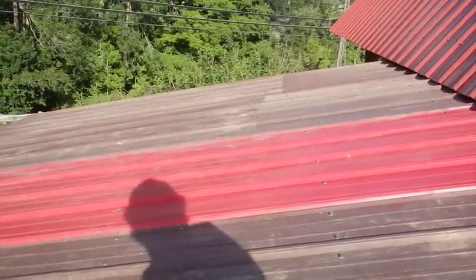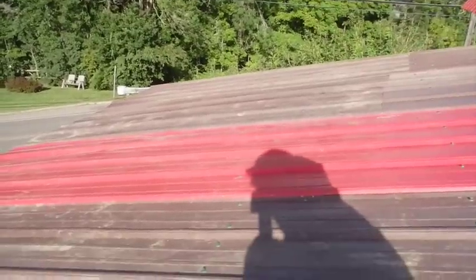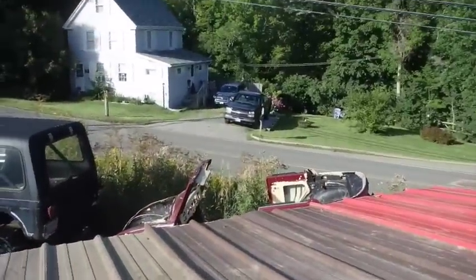Yowzer, we're making progress. I think I've got one, two, three more rows to go, and one of them is going to be the bottom row. I'm out of screws, but I've got more down on the ground.